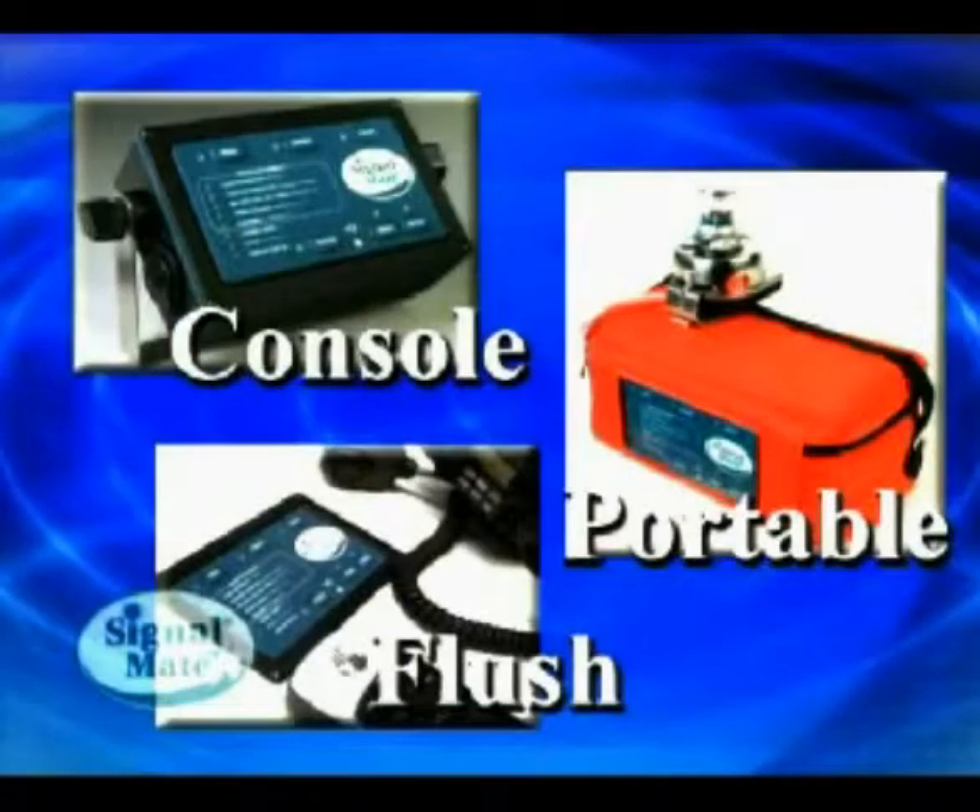With the Signal Mate completely installed and all the wiring hooked up, it's time to show you exactly how the Signal Mate operates. All three Signal Mate models — console, flush, and portable — operate exactly the same.